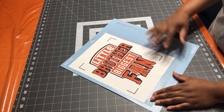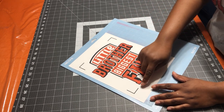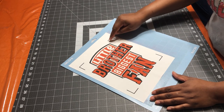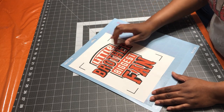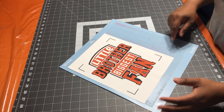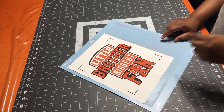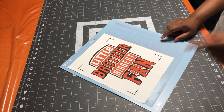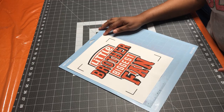I went ahead and printed out my design. I'm going to use my Cricut to cut it out because the offset is the same color as the paper. The setting I'm using on my Cricut is the light cardstock setting to cut it out.